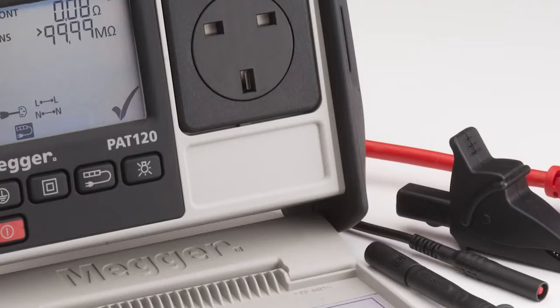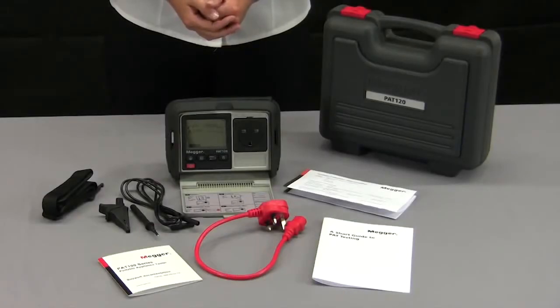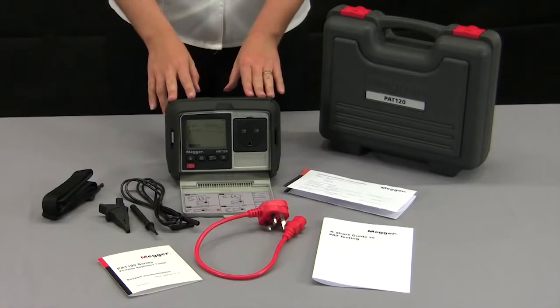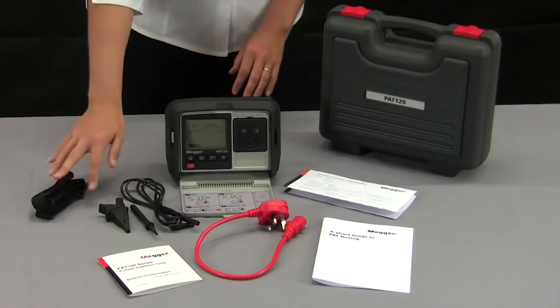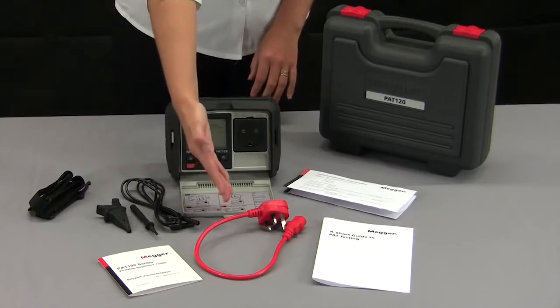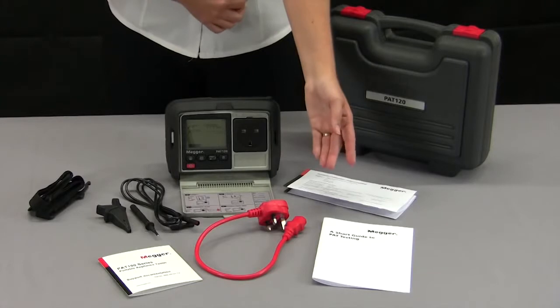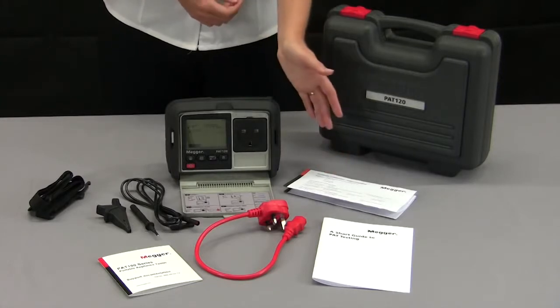First of all we're going to look at the PAT120. Supplied in the box with the PAT120 is the neck strap, the earth continuity lead, the IEC extension lead, the full user guide on a CD, a short guide to PAT testing and a calibration certificate.